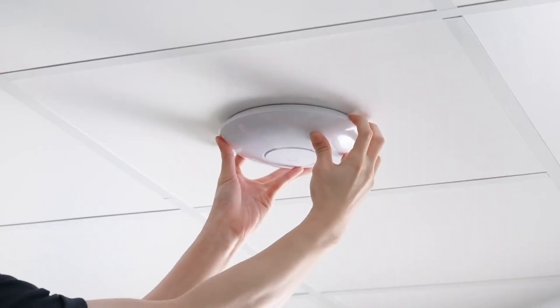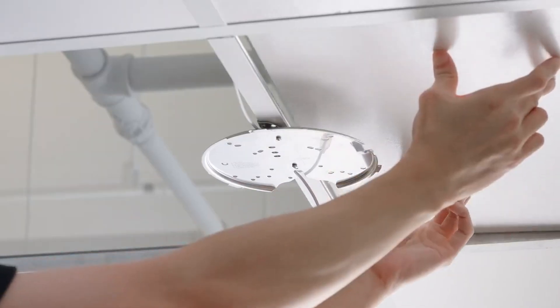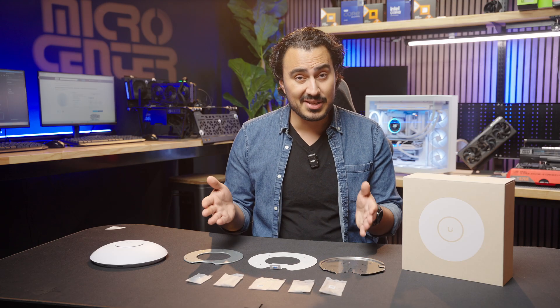If you just purchased the UniFi U7 Pro access point, installation is very simple. There are multiple options for installing the U7 Pro. Each U7 access point comes with all the mounting materials needed for any mounting solution. One important thing to note is that the U7 access point runs on Power over Ethernet, so you need a PoE gateway or switch to power and use this access point. Ubiquiti has plenty of options at Micro Center, but this access point will not run with just any router or switch, so talk with one of our associates for information on PoE switches.